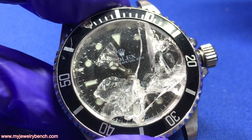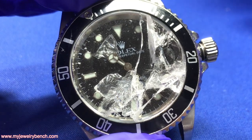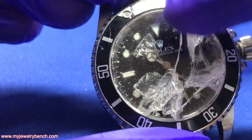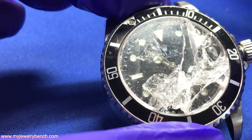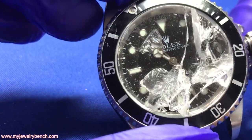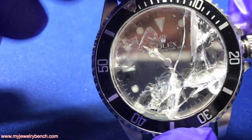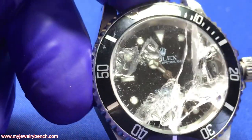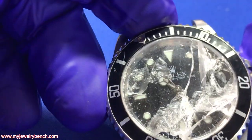That's going to be the customer's option if they want to replace the dial or have it refinished — that's not our decision to make. To give this customer an estimate, we're going to get all the crystal out of the watch, estimate the crystal replacement, and let the customer know the cost. I haven't gotten approval yet, but I do have to clean this out before we go any further.